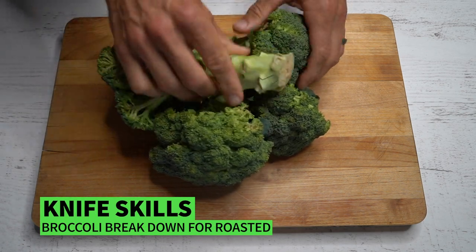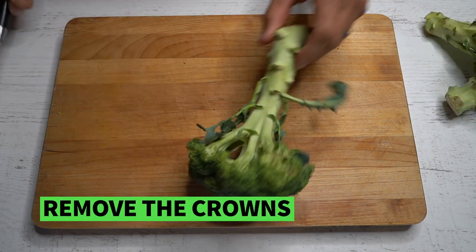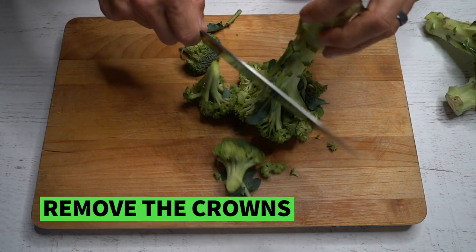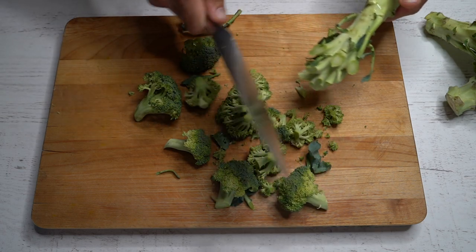Today we're making chicken and broccoli. It sounds so boring and so simple, but hopefully with these tips you're going to be able to elevate it into something that tastes delicious and gets you excited to come back for more. So first I'm showing you some knife skills — we're removing the crowns from fresh produce.